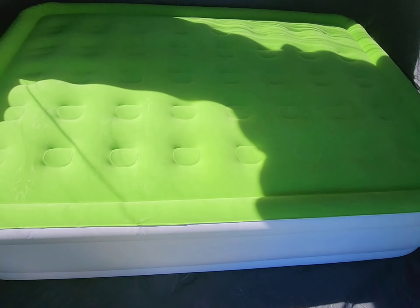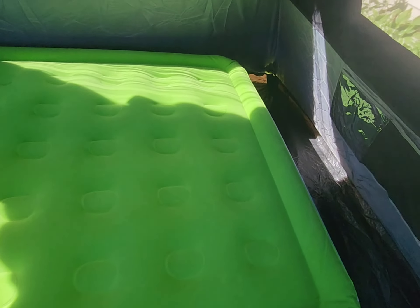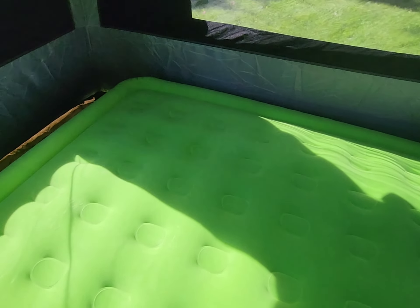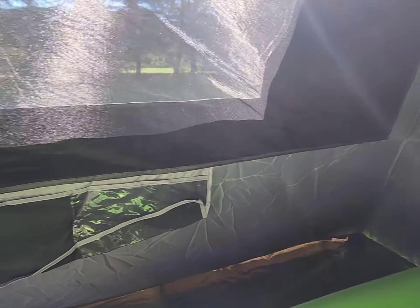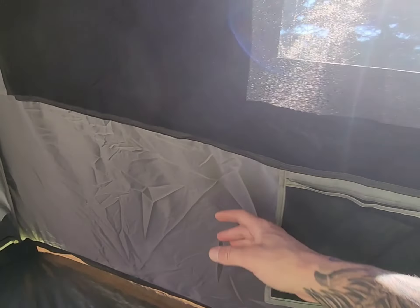I want to show you the inside. This is a full-sized air mattress, but it's actually more like a queen — this mattress runs a little big. I have an actual queen air mattress and there was not even an inch of difference. If you turn it the other way, you can definitely fit a twin and a full. The stitching is really good — it's not sealed on the inside, but I will seam seal everything. I'm going to Nikwax everything. The stitching is very good on this tent.